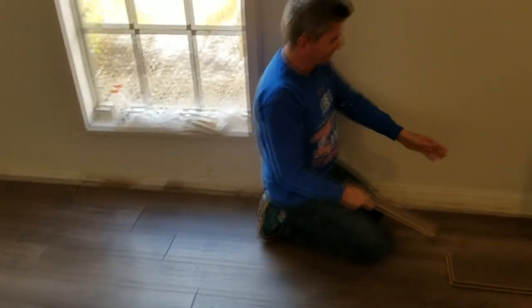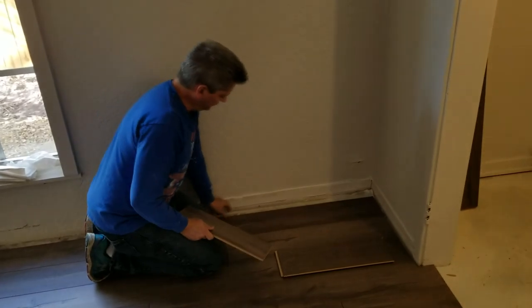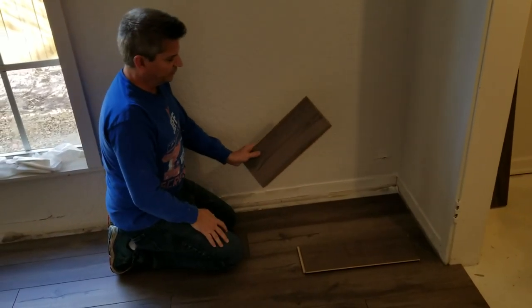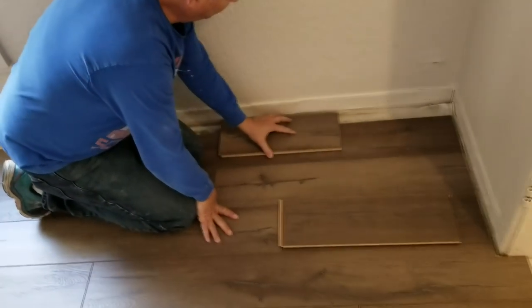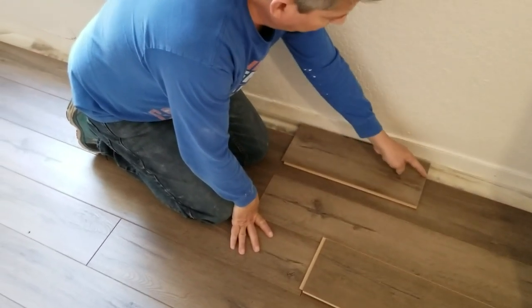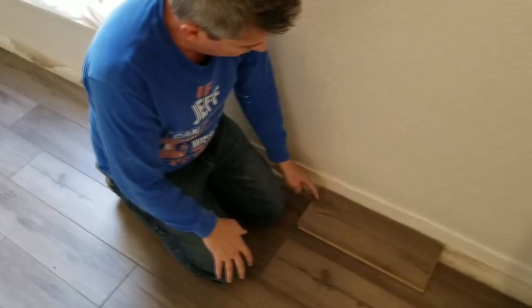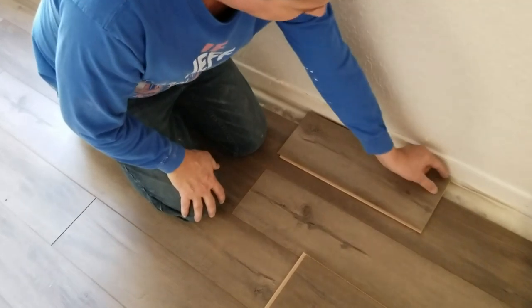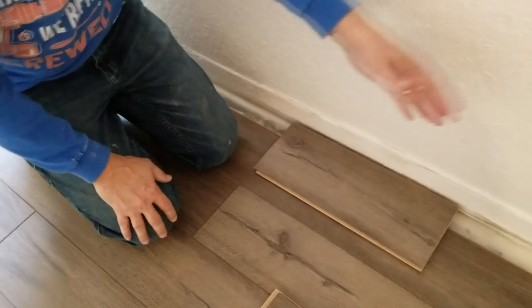Now that the floor is about 95% done, we're on the very last row. Typically on your last row you end up with maybe half a piece. You have to remember to leave three-eighths of an inch space against the wall, and then we're going to rip it — a rip cut is when you go straight down the whole length of the plank. These pieces will end up being probably close to two inches wide when done, and we have to do this whole last row like that on the table saw.